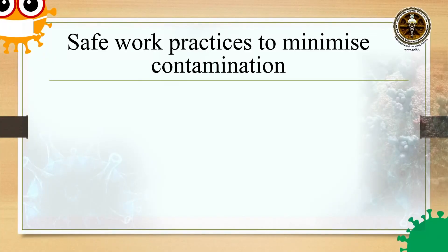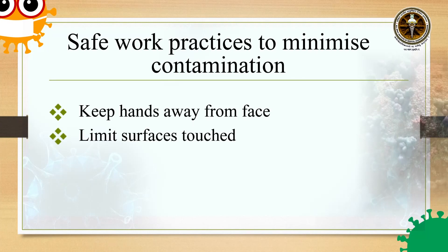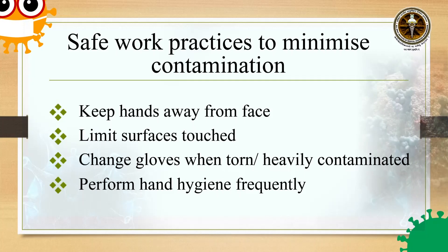There are some safe work practices to minimize our chances of contamination when we are working in a COVID-designated area. We have to keep our hands away from our face. We should limit the surfaces touched — the more surfaces we touch, the greater will be our chance of contamination. If our gloves get visibly contaminated or torn, we have to change gloves immediately. Even though we are wearing PPE, we have to perform hand hygiene frequently.